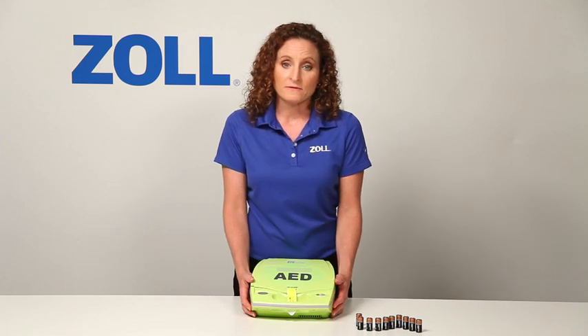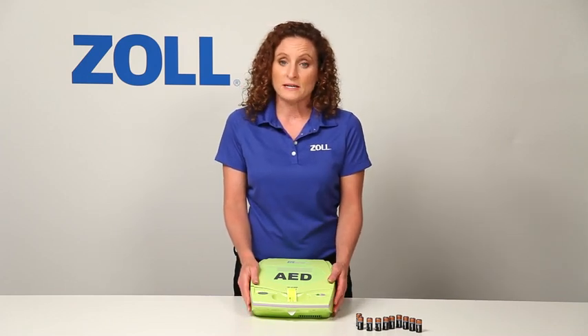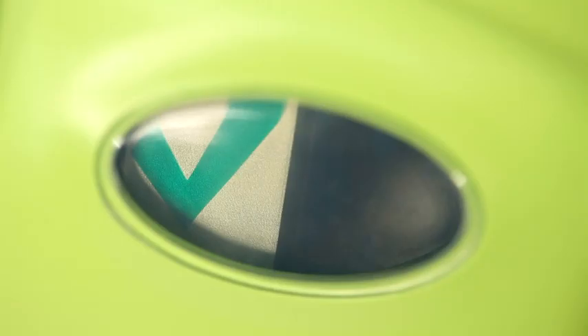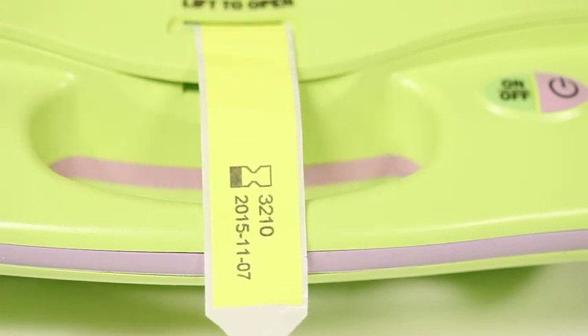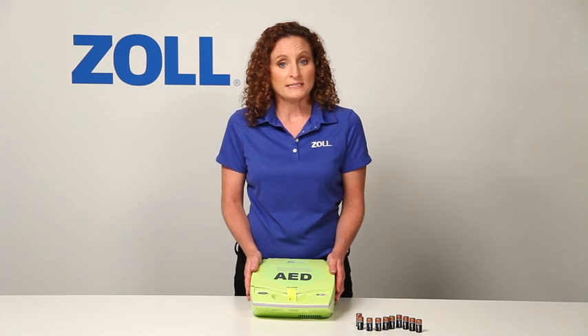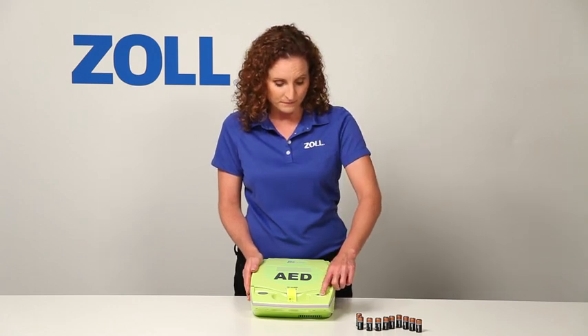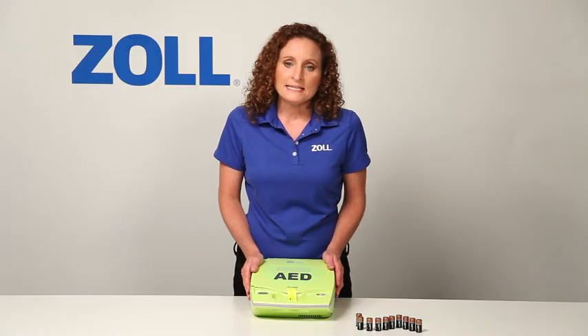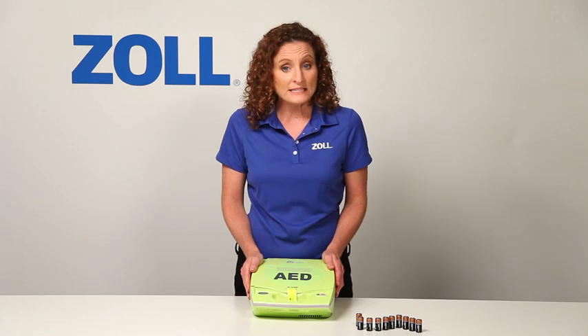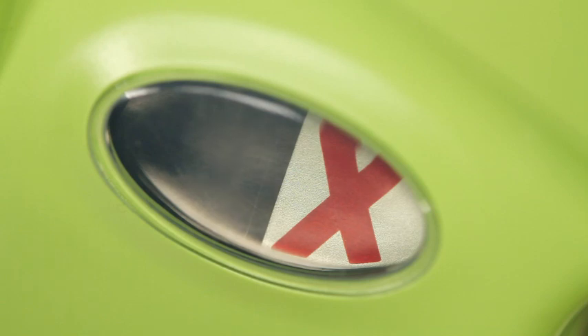These batteries are relatively inexpensive compared to proprietary battery packs that other manufacturers sell. Notice how easy it is to inspect the readiness of the AED. Check the expiration date of the pads by looking at the date printed on the tag that extends from the lid. You can conduct a self-test of all critical components by pushing the on-off button down and holding for 8 seconds. The AED Plus also performs the same test automatically on a regular basis, presenting a green check if it passes, or a red X and a beeping alarm if it fails.